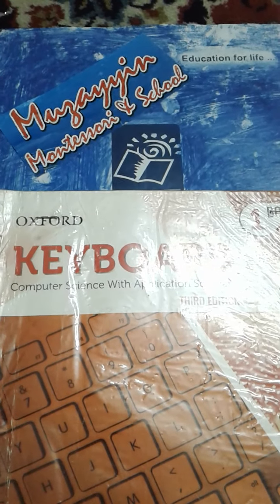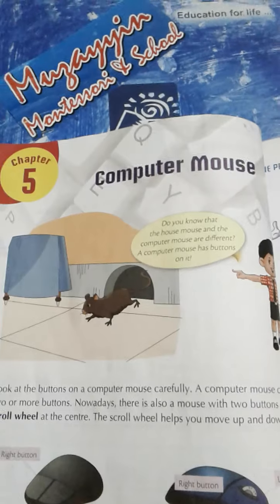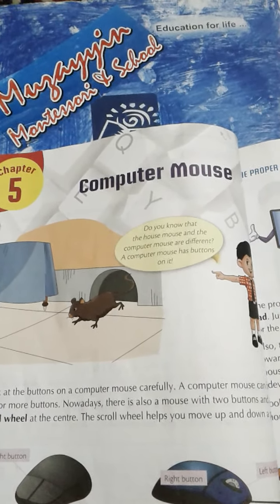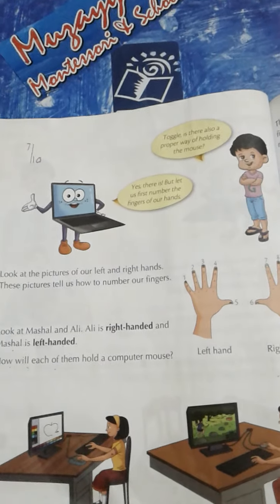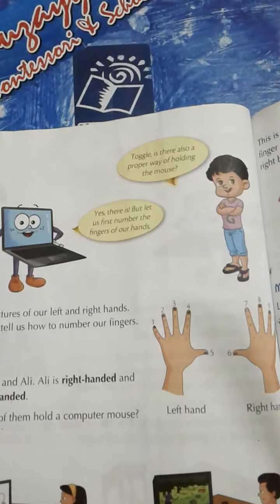Assalamu alaikum and welcome to our Computers Online Class. Students, aaj ki is Computer Online Class mein hum chapter no. 5, Computer Mouse ke reading ko continue kareenge. So kindly open page no. 38 and write date and see W on the top. Let's start reading.